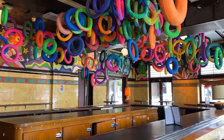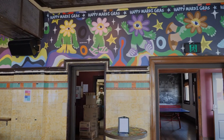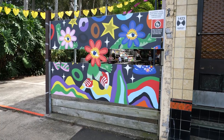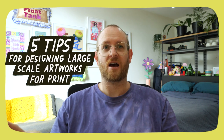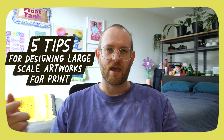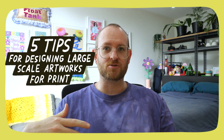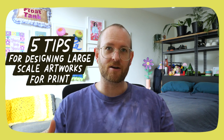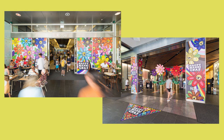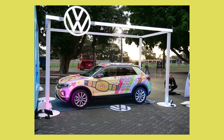Today I'm going to be sharing an illustration project that I recently did for a client, but instead of just sharing the work as a case study, I wanted to structure this video around five tips that I would give someone who is starting out in this field.